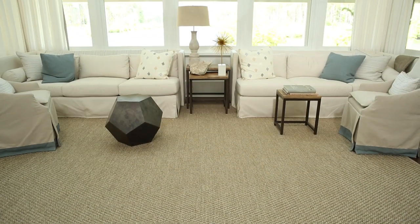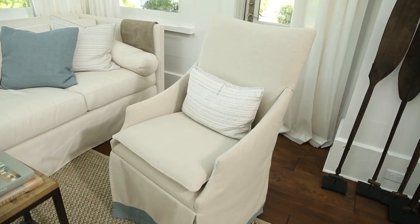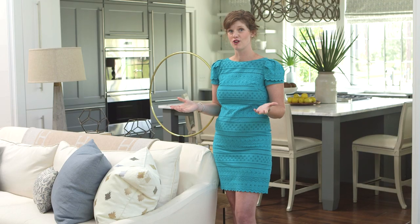The main thing you want to do with a slipcover is make sure you use either a linen or cotton fabric, because after all you're going to throw it in the washing machine and want to make sure it's easy care.